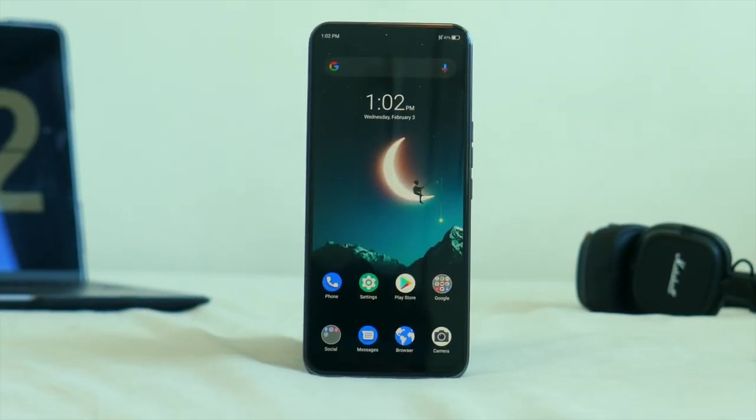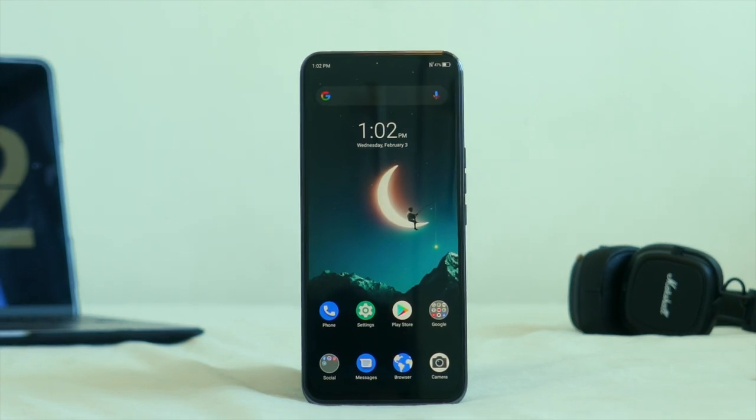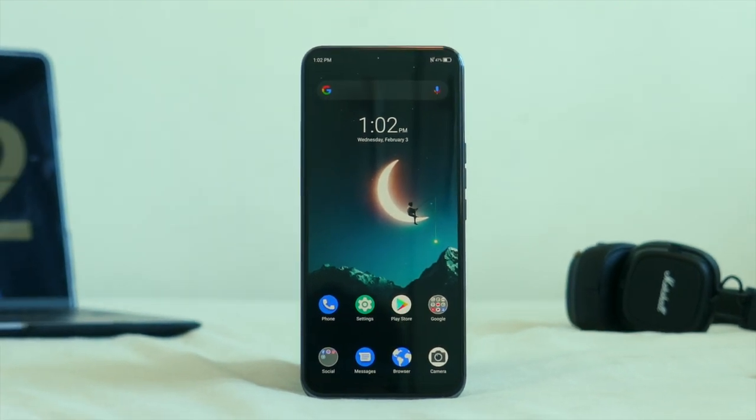Introducing the ZTE Axon 2 5G. Let's go and unbox the first under-display camera device that is available in the market.